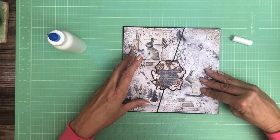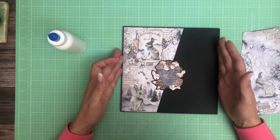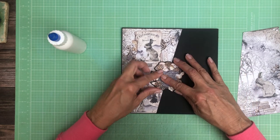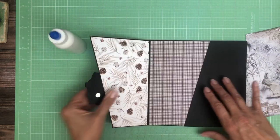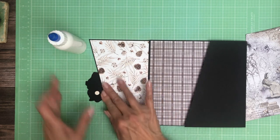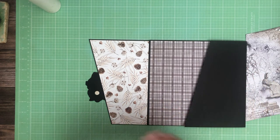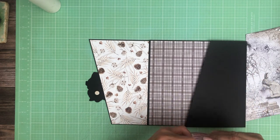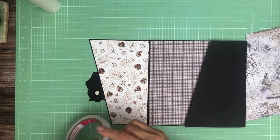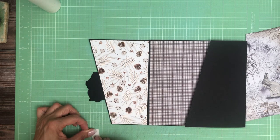I'll make sure I'm not blocking my little bunny here. That looks good. Slight shift — there we go. Press all that into place. Now we're ready to put some tape on the back of that and locate it on the other page. Yay! We're coming to the end. I'm pretty happy with this. I think it's kind of cool — different.